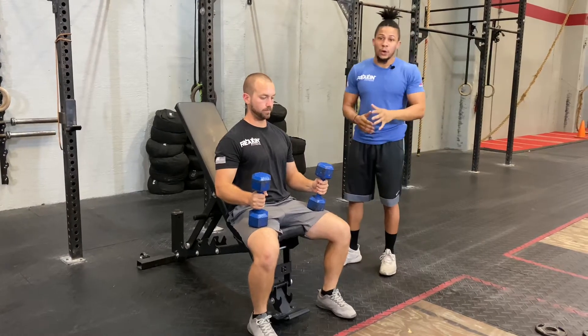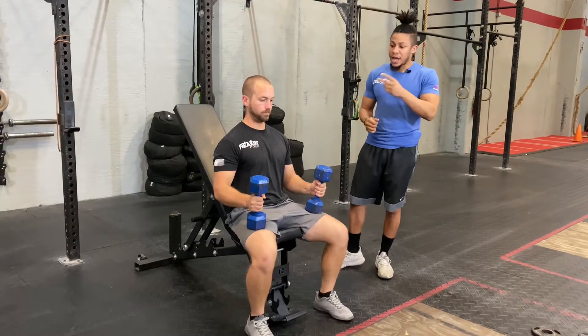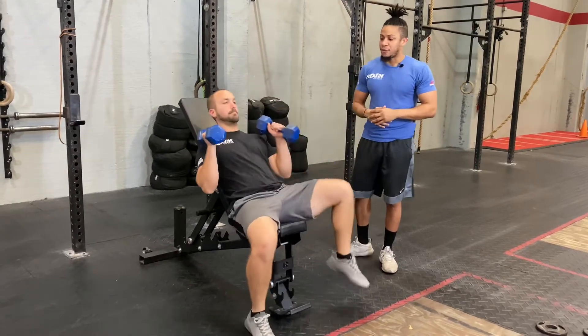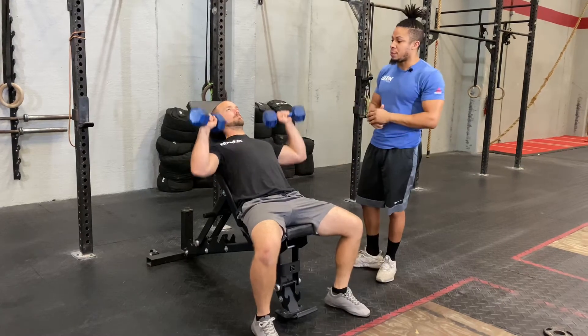Now we're going to go over our double dumbbell single arm incline press. So we're going to have two dumbbells and we're going to have constant muscle activation through this entire workout. Go ahead and lay back for me coach. Now from here he's going to bring those dumbbells up — both of them are going to be up in the upright position.